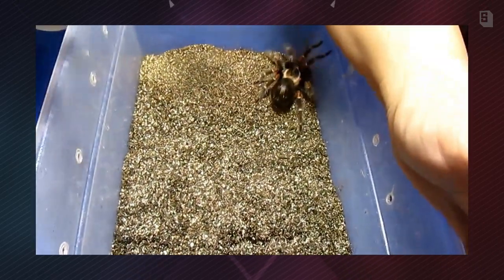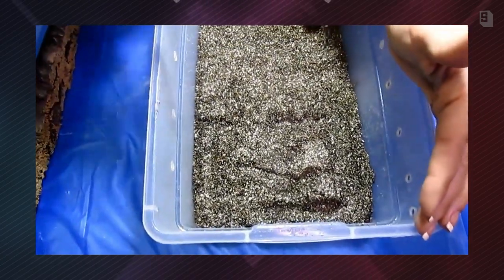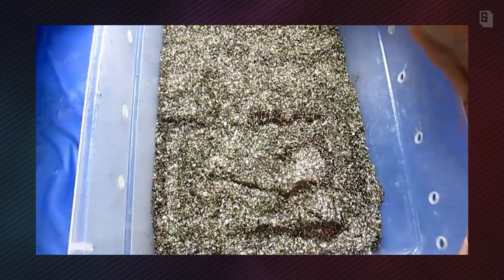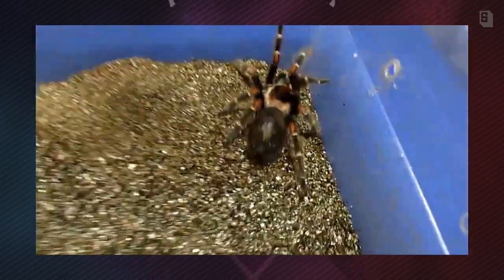They need a lot of humidity, but you don't want the whole enclosure to be dry or wet. If they're too dry, they will have a difficult time pumping that layer of moisture they need to molt out of their old skeleton. If it is too wet, however, they may not feel comfortable flipping over on their back, as they need to do to comfortably molt.